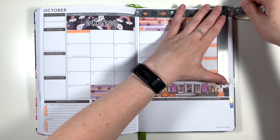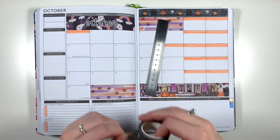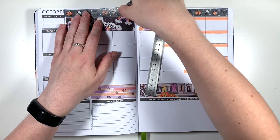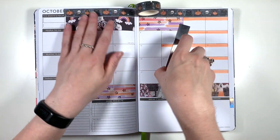You will notice as this video goes along that the removable matte paper date covers don't seem to like sticking to this washi very much, so I have ended up Pritt sticking them down because they just kept peeling up — and yeah, you'll notice me sticking them back down throughout the rest of this spread.